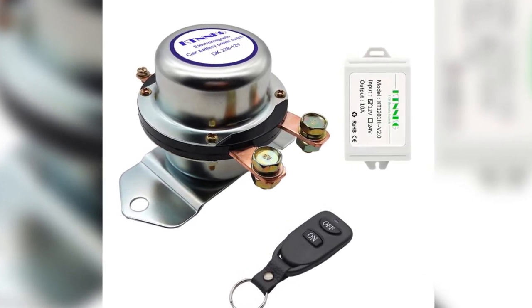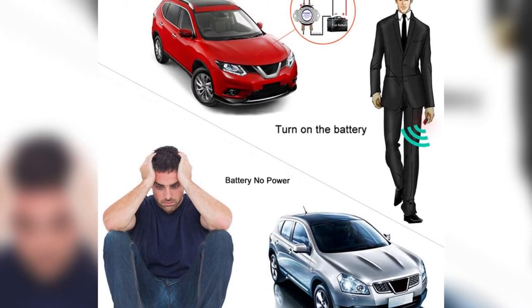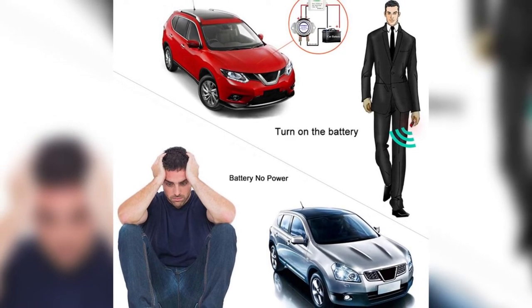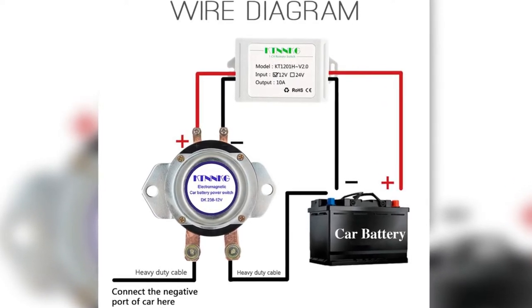KTN NKG was also a worthy solution for me as it resolved my problem with my car key. I had trouble removing the key from the ignition, and I never got the chance to seek assistance from my dealer. So I used this remote battery shutoff switch to disconnect the battery temporarily. The key unlocked, and I think this bargain paid off.